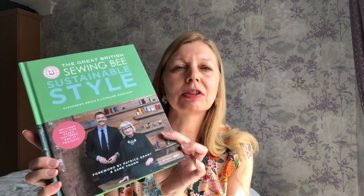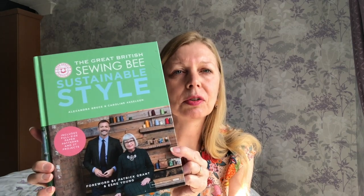So on to the review. This is the Great British Sewing Bee Sustainable Style, which was made to accompany series 5 and 6 of the Great British Sewing Bee. I previously did a full review of the book on my very first video where I made the midi dress. Today I'm going to review the sleepwear set, which I made as part of my review series for episode 5 — the lingerie and sleepwear week.